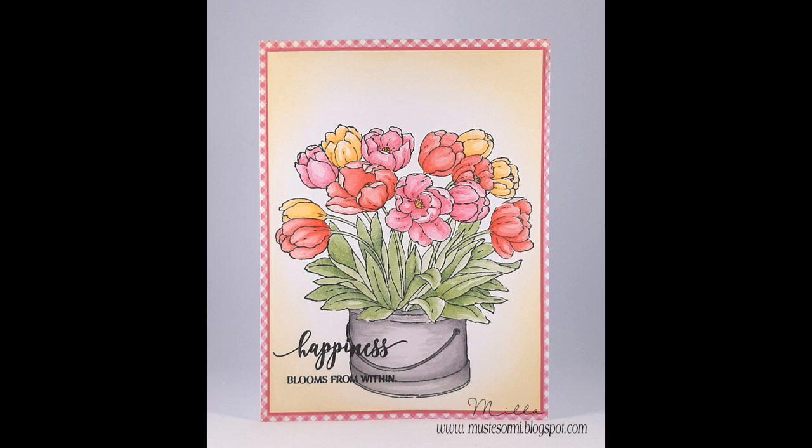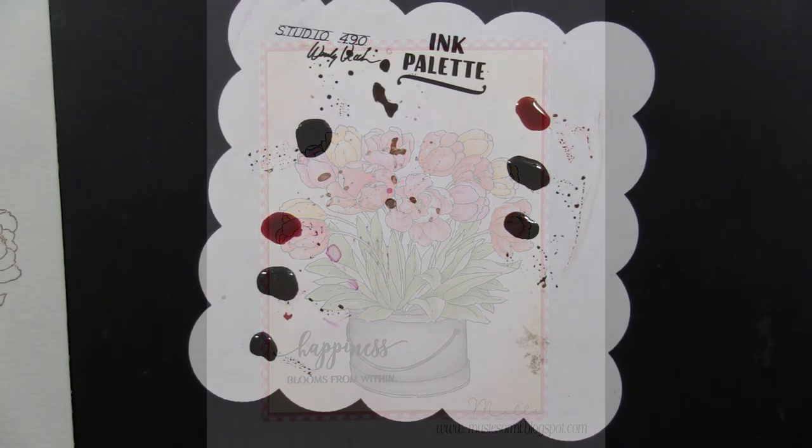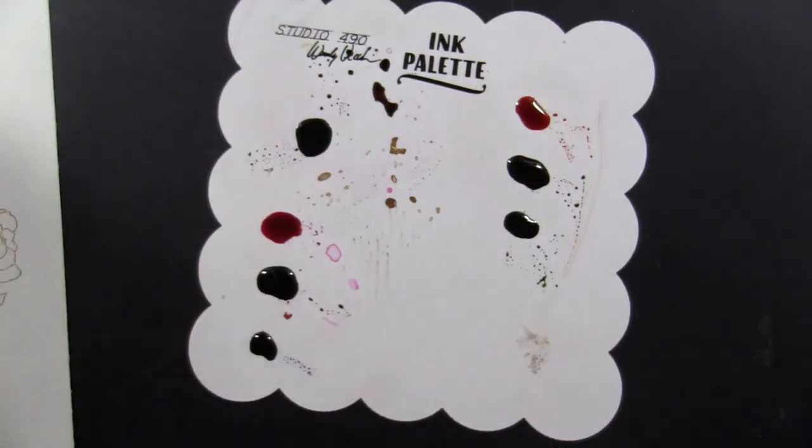My inspiration for this card came from this gorgeous card by Mila. I really loved the variety of colors she added to her bouquet, and that is where I drew my inspiration. I used her color placement and color choices in creating mine, and I will put a link to her blog and this card down in the YouTube description box below.